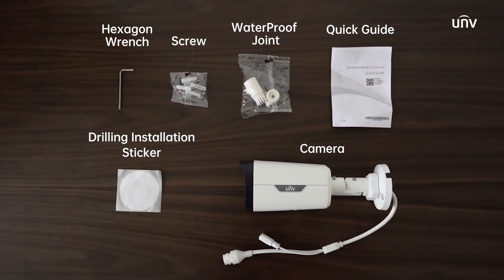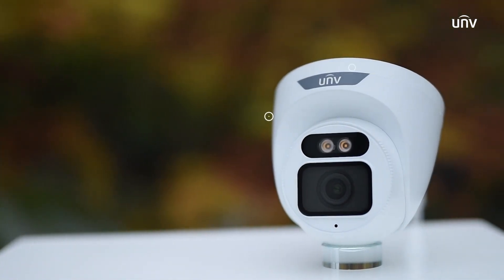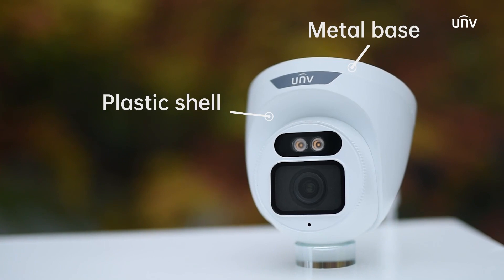With all the accessories included. The Turret camera has a metal base and a plastic shell, and its sphere has a metal front face and a plastic back shell.